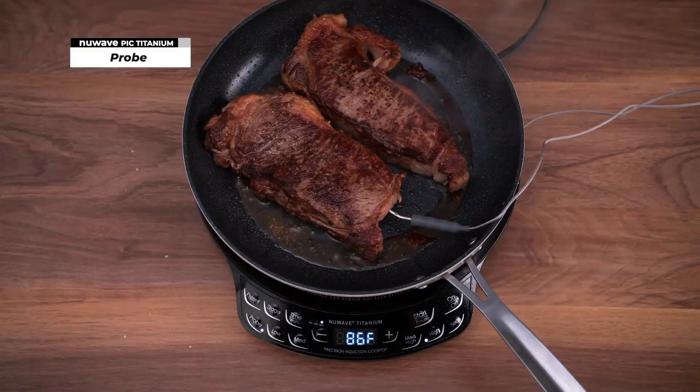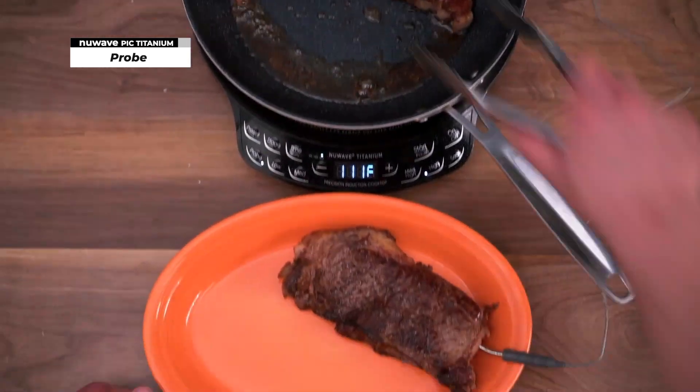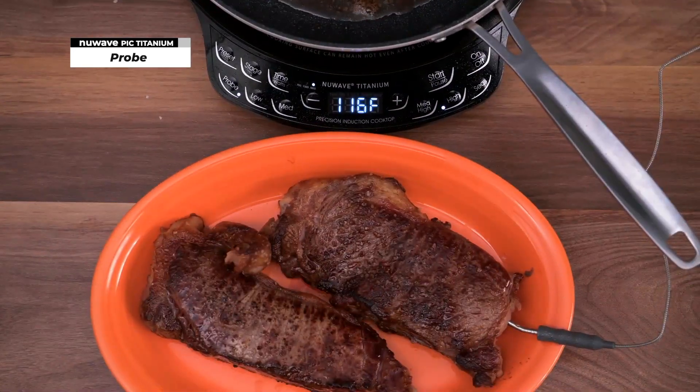You can monitor the inside meat temperature in real time. When the meat temperature is 110 degrees Fahrenheit, place them on the plate for resting. You can see the inside meat temperature keep rising up to the target temperature.